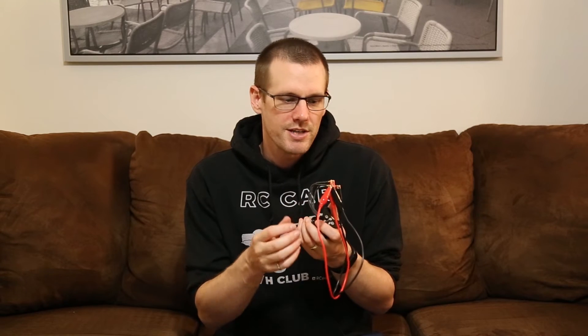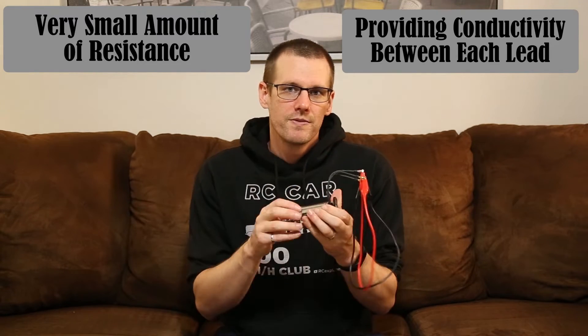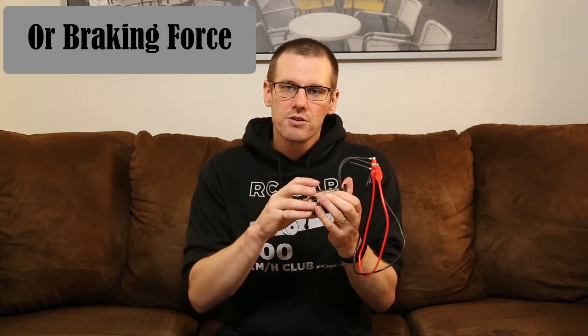Now we know that a lot of the power is ending up in both the brushless motor as well as our speed control. Let's dig into exactly why and how that works. The best way to do it is to take one of our brushless motors. What I've done to this motor is I've shorted every single one of the leads to another lead, and the reason why I've done this is because this is exactly what a speed control in one of your vehicles is doing — it may not be a direct short but it acts as some form of resistance.